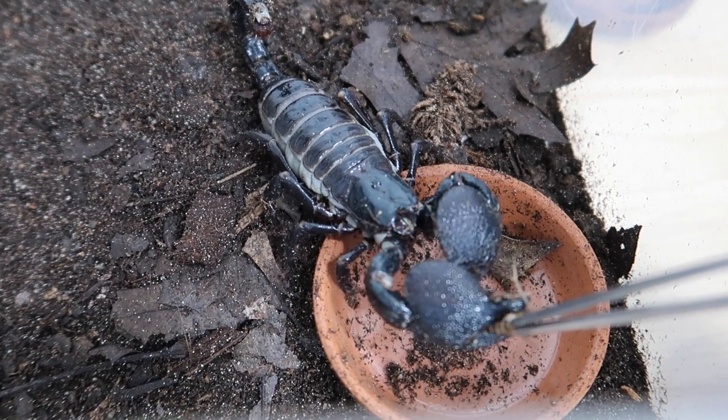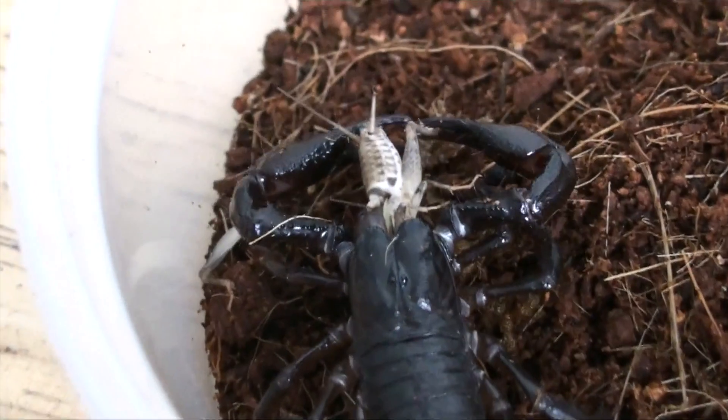In today's video we are going to be feeding, rehousing, and taking a look at my collection of scorpions. So I hope you guys are gonna enjoy this video. If you like this type of animal and you like learning about them, feel free to subscribe down below and don't forget to ding the notification bell so that you know when the next video is coming out, which hopefully will actually be next Wednesday.